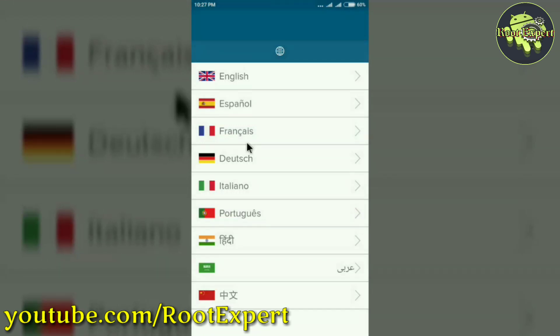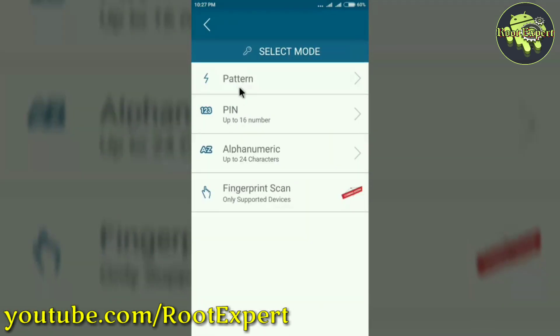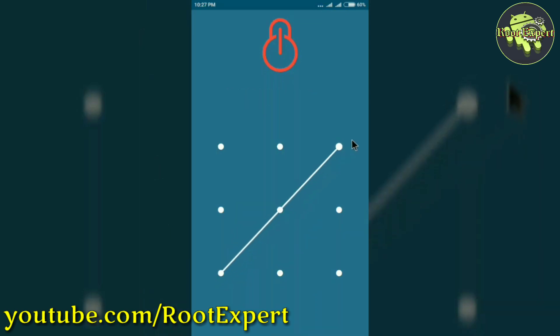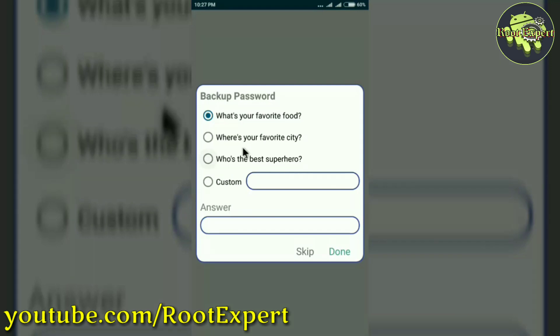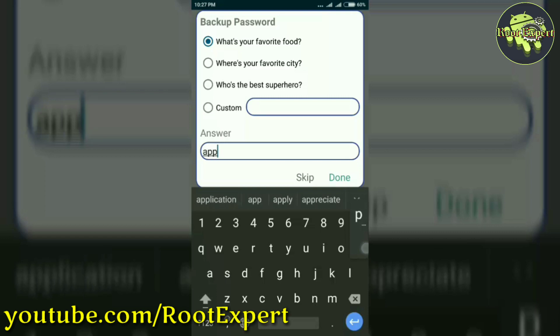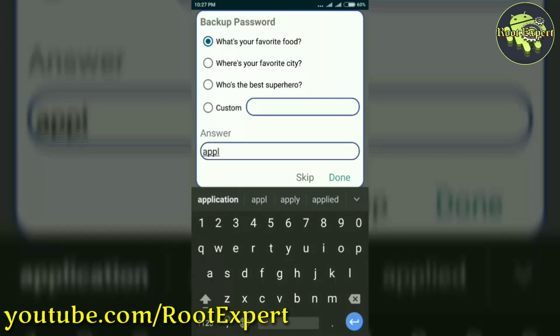After installing, open the application and select your language. Then select pattern or pin — I am selecting pattern here. Then draw your pattern and confirm it. Now type your backup password. I typed 'Apple' as my backup password here. Then tap the done button.